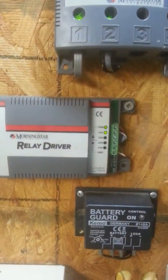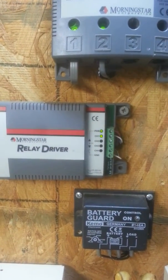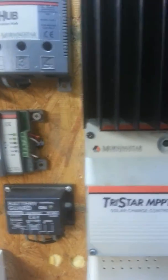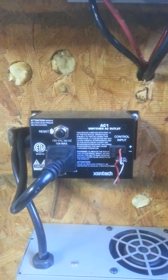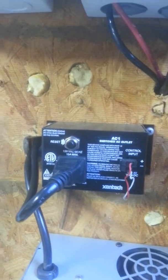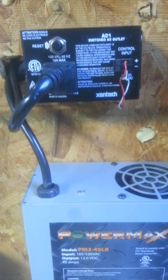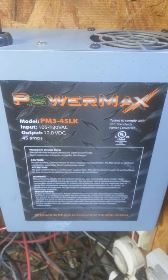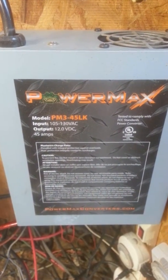As you can see in the video, channel 1 is actually green along with the power. This is actually tied into this AC-DC switch outlet, as well as what is operating is this 45-amp RV power converter.